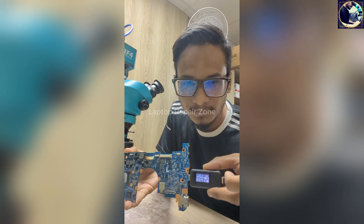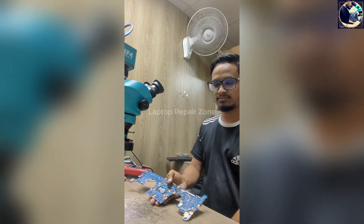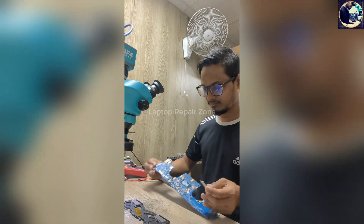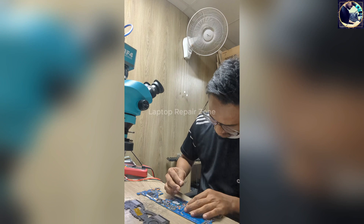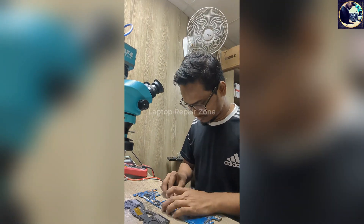Now I will plug in and look at my amp meter. As you can see, it's turning on. It's done. Now I will check if the display is okay or not. Let me connect the cooling fan and heat sink.